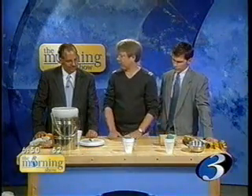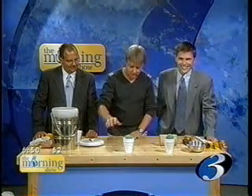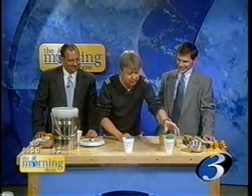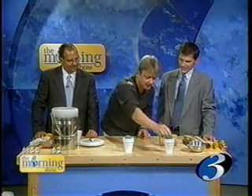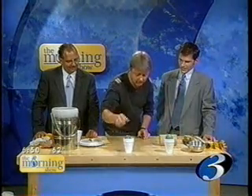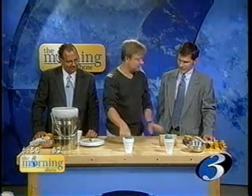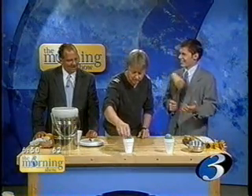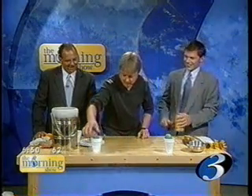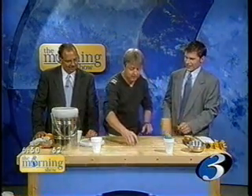Interesting things happen when you get things really cold, and we're going to do a few demonstrations to show you that. That's my favorite part. So this is a normal racket ball — this has been sitting in water. That's kind of boring. This racket ball has been sitting in the liquid nitrogen, so I'm going to put it here on the table, and if you could give it a little whack with this. I should have brought safety goggles, but I didn't.